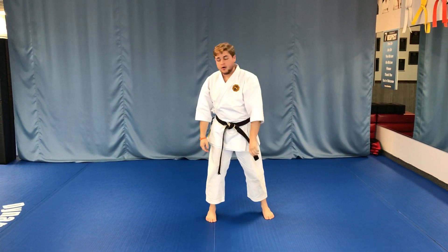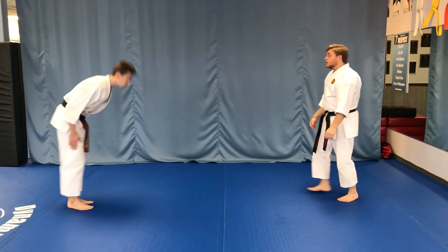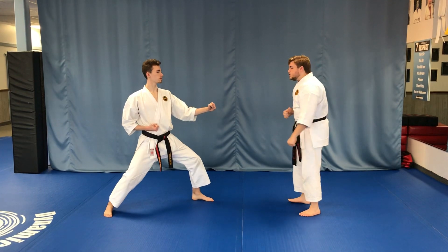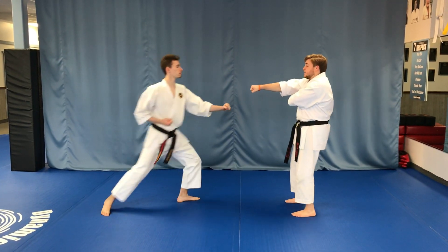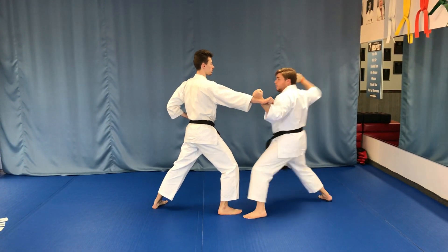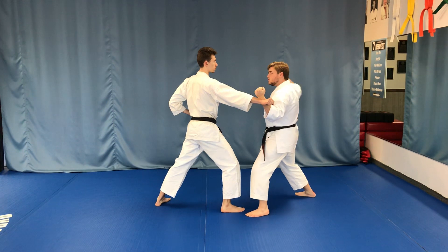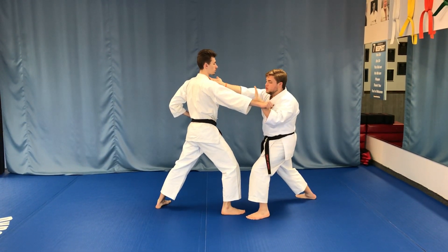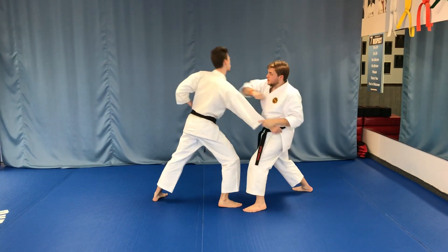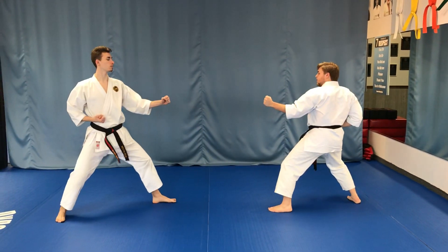Now let's see what that looks like with a partner. Mr. Burns is gonna help me out. He's going to be left side forward, and he's gonna step forward and punch chest level. As he does that, I'm gonna step back and inside block — one — a roundhouse knife hand shot — two. When I was doing it myself, I kept this hand closed, but when you're working with a partner, you can grab the hand that punched and then pull them in as you elbow. Then we make our stances, and then I stand all the way up.